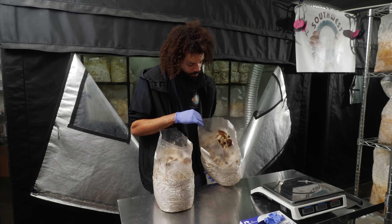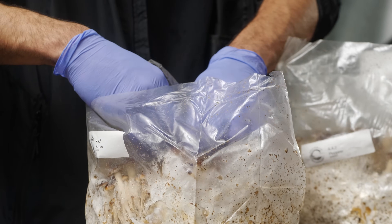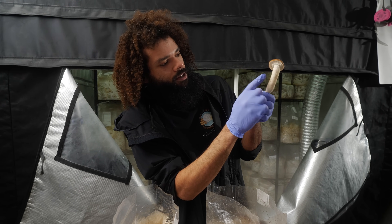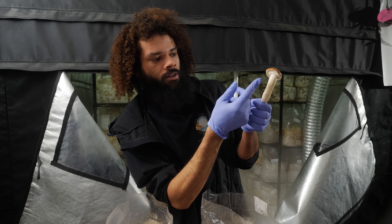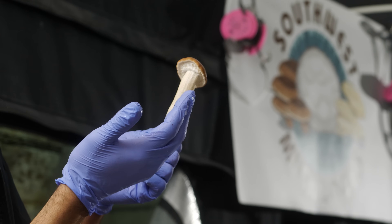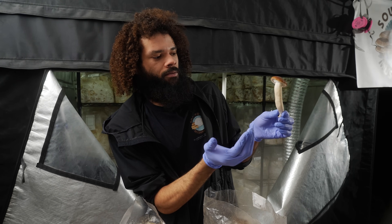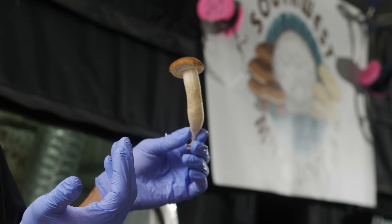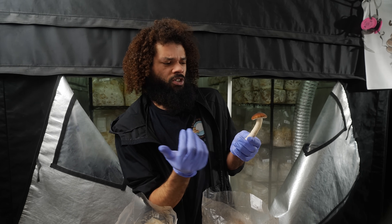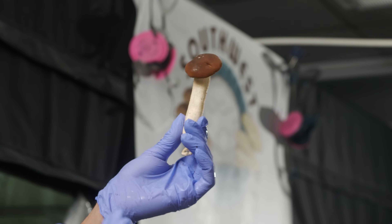I'll just harvest one of these to show: as the mushroom grows it has a veil underneath the cap, and as it matures the veil starts separating and the cap detaches from the veil, revealing the gills which are responsible for distributing the spores to continue the mushroom life cycle. It's a classic looking mushroom with a lot of flavor — it goes great in all kinds of dishes ranging from Mediterranean to pastas and soups. It's one of our favorite mushrooms here, and it's cool to see a new strain.